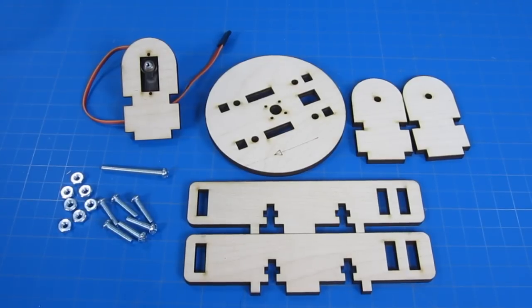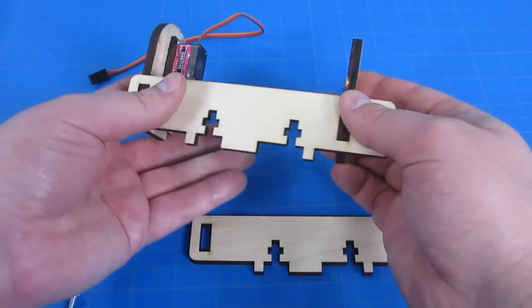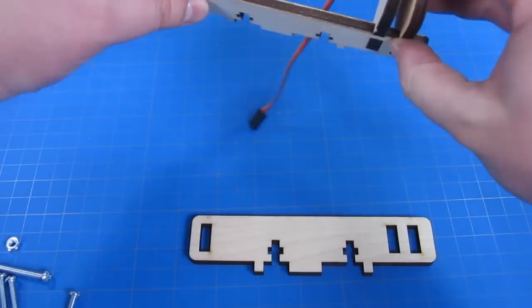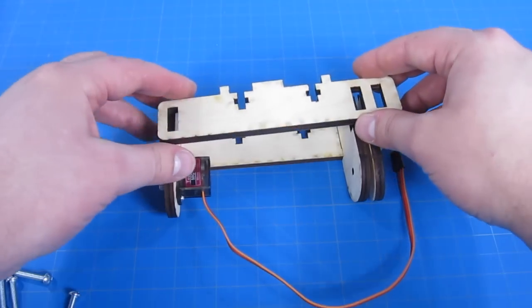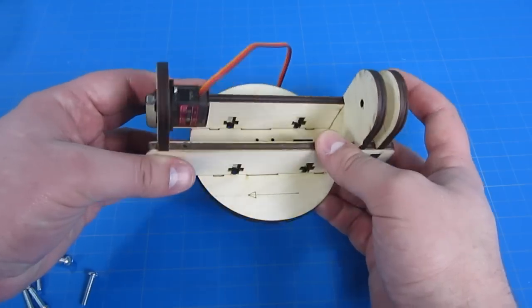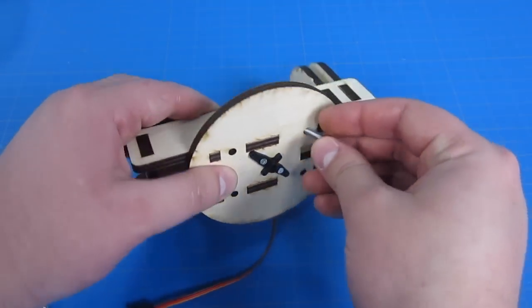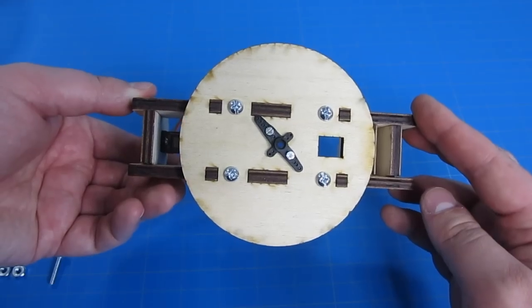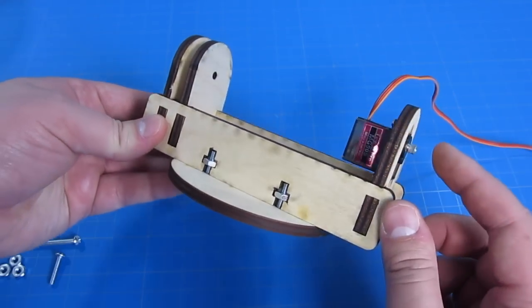We're now going to build the center of our solar tracker using the remaining wooden pieces as well as several 8-32 screws and their nuts. Attach the servo and the other two corresponding mounts to one of our long bracer pieces, then use the other bracer piece to go on the opposite side. The round piece with the arrow and the servo arm goes on the bottom — use four screws and nuts to screw it into place. Double-check all your screws are tight and that the arrow etched onto our wooden round piece is pointing towards the servo.